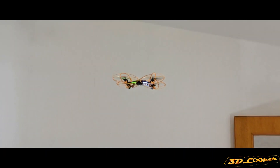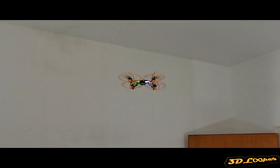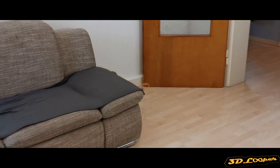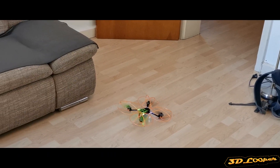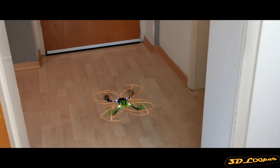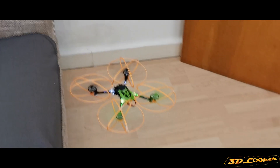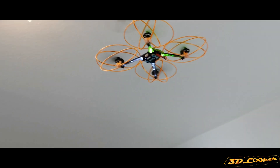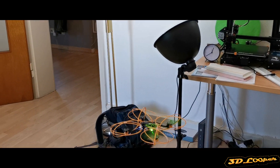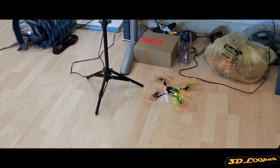It can fly again — let's hit the ceiling again, that's awesome! It does the same as the mini one. Let's explore the house. I've never flown a quadrocopter before, so anything can happen. It hit all the corners but no propeller is damaged. I can touch the ceiling again — the propellers are all safe, that's cool!